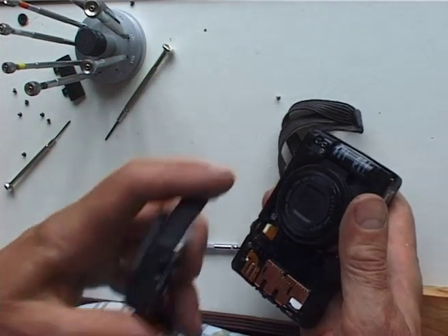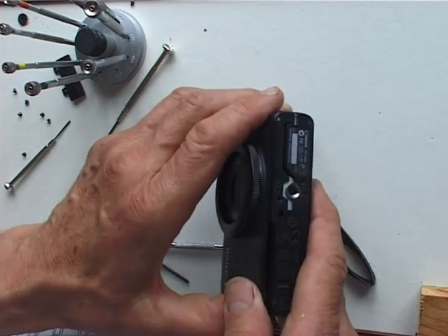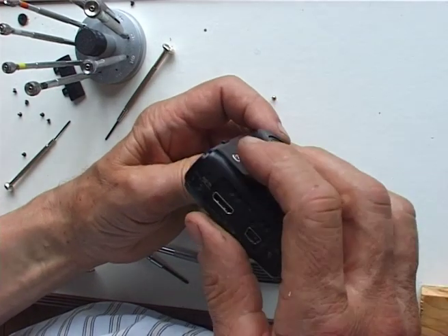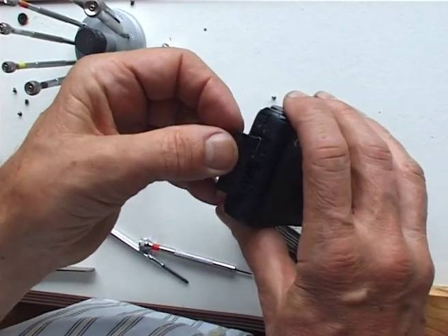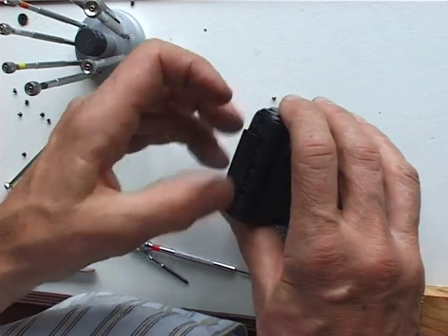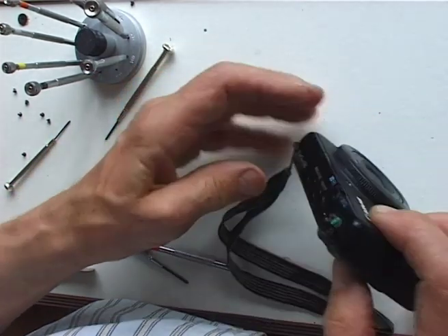Which way round is that — I think it's that way, yeah, that way of course it is. So now it's just a little bit of wobbling. I'm glad that didn't go in because I've got to get the hinge on, haven't I? And I think that was just a snap thing — yep, look at that!